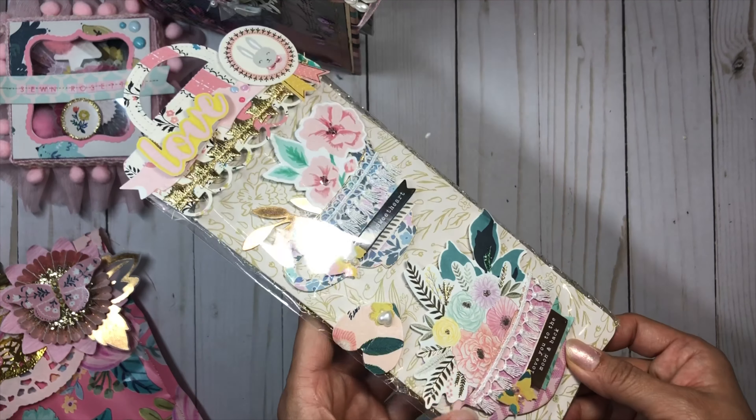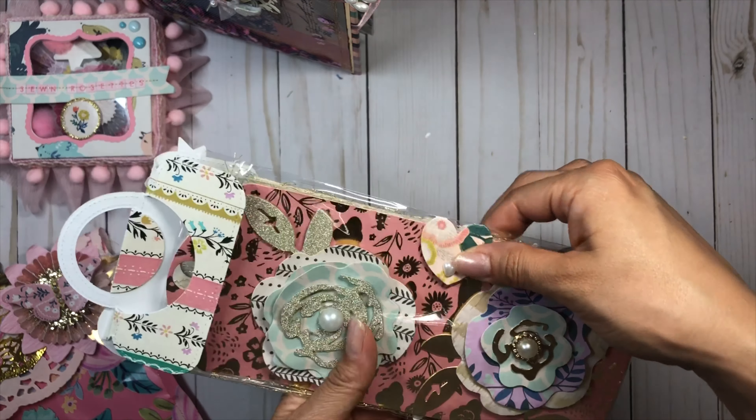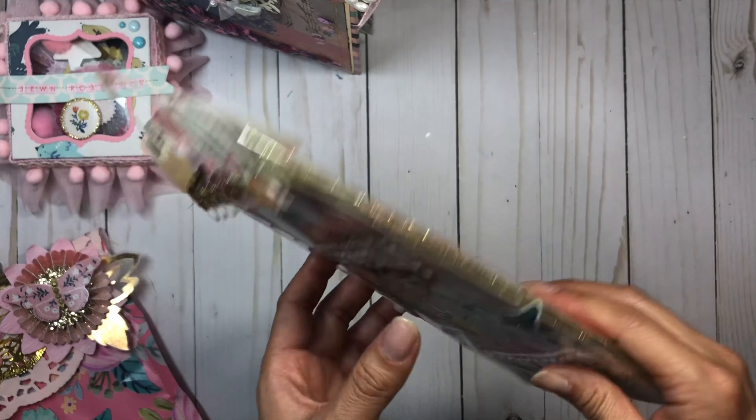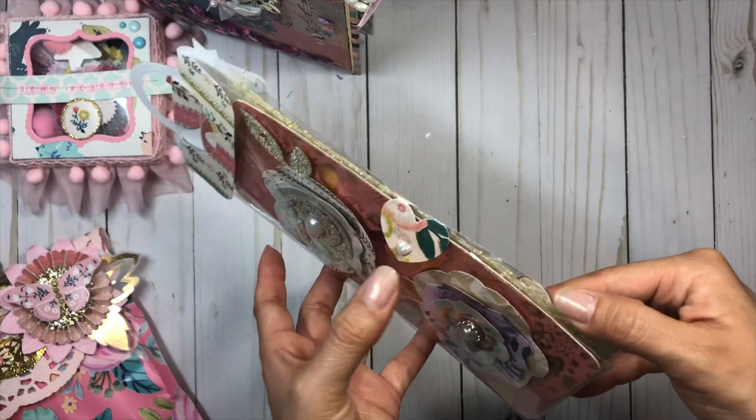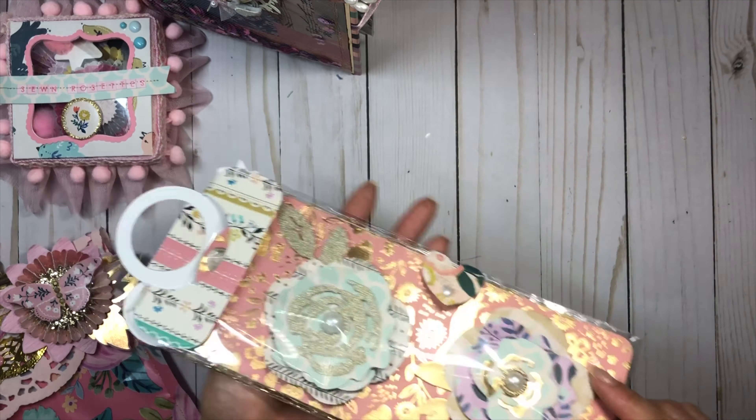I did curl up the edges a little — you can't see it because it's all squished in the packaging, but nonetheless I love how these came out. These are on a large Graphic 45 tag die and I love this tag die for packaging. I just put it together with a little tab, sealed an 8.5x11 bag, and I love how this came out.